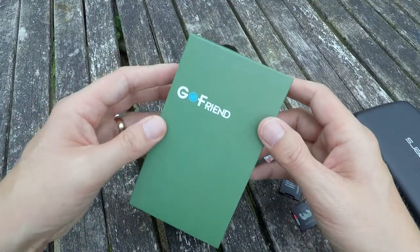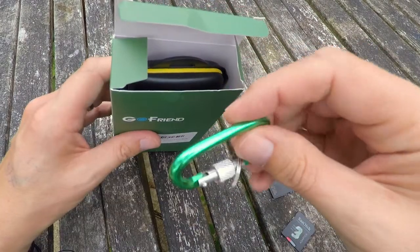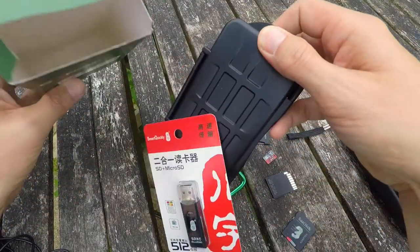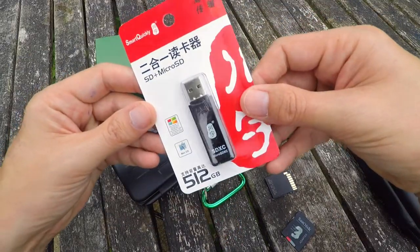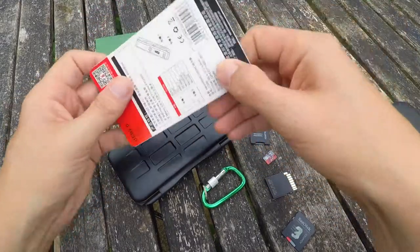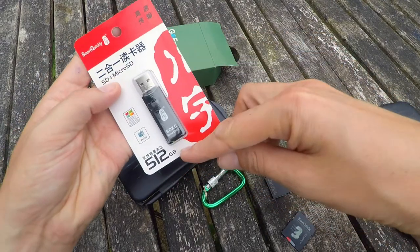This is how the GoFriend micro SD card and SD card holder arrives. It has a carabiner clip. Oh look — there is a micro SD card adapter. I always need one of these. It says 512 gigabytes — that can't be right, that must be about how big a card it can hold. Cheeky, saying it's got that.